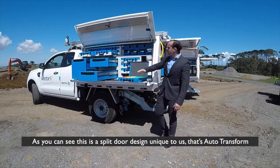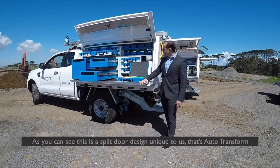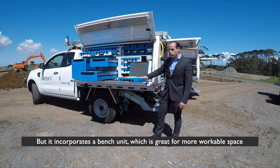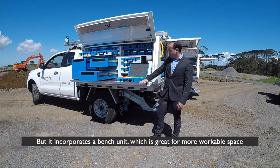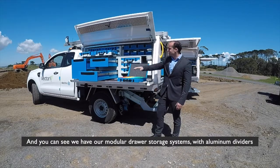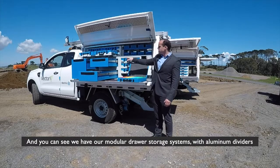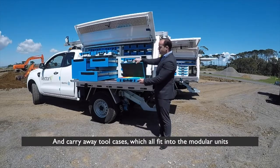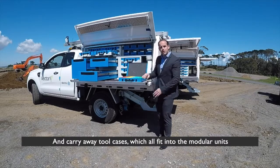As you can see, this is a split door design, unique to us — that's what Autotransform does — and I will demonstrate this when I shut the box up later on, but it incorporates a bed tube which is great for more workable space. We have our modular drawer storage systems with aluminium dividers and carry-away tool cases, which all fit into the modular units.